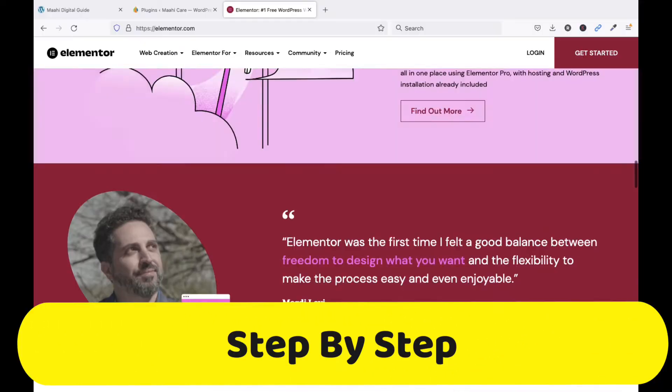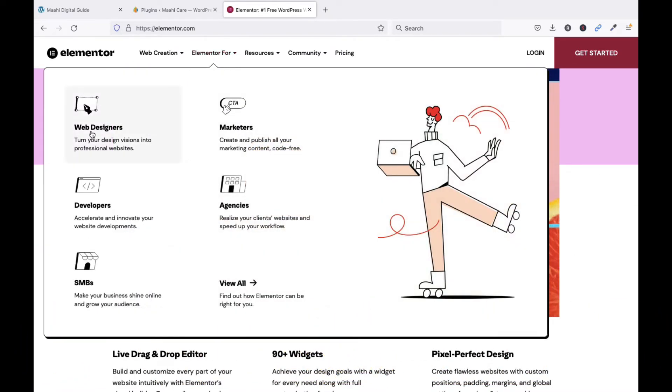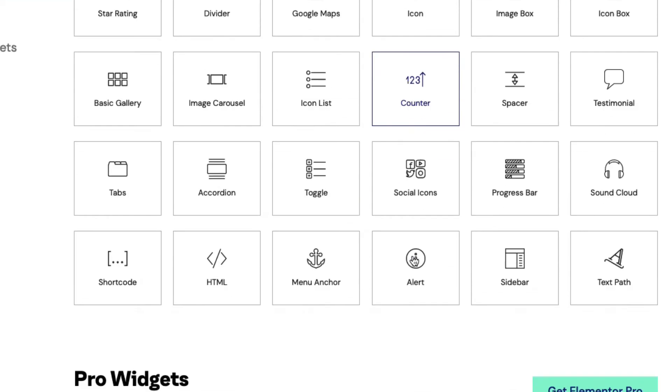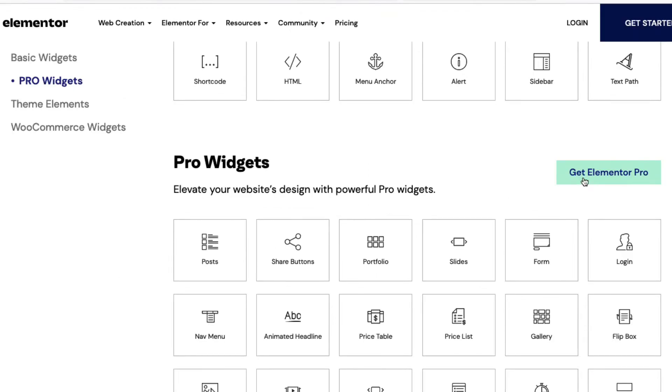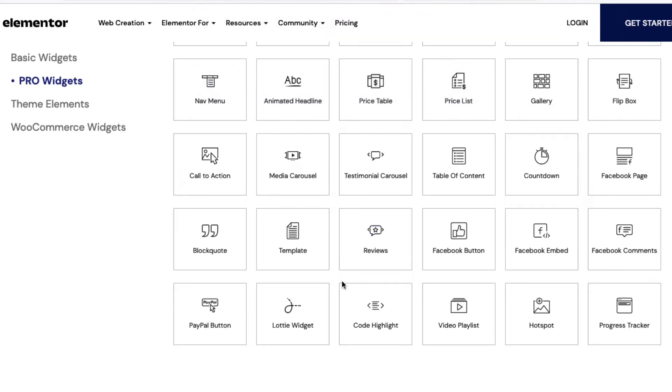Elementor makes it very easy to design your page. You can see there are multiple widgets to design your inner sections, headings, image, text editor, and multiple other things. You can also create forms, tabs, shortcodes, and sidebars.